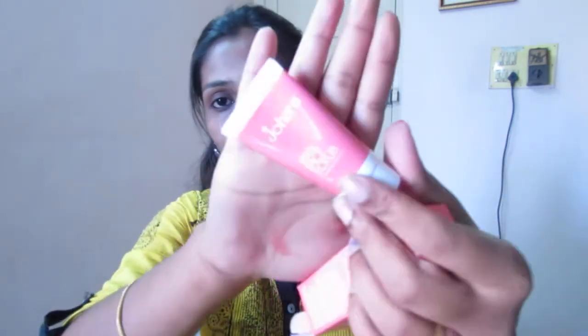The next product is a Johara Instant Radiance Face Scrub. I have heard a lot about this and I'm very excited to try it out. This is a 15 gram sample size product, which is enough to try it out. If I like it, I'll be repurchasing. I'll be using this scrub and reviewing how it worked on my skin so that you can have a better idea of it too.